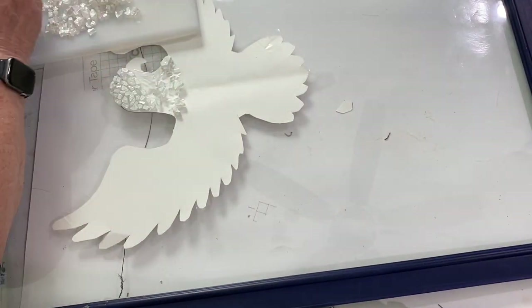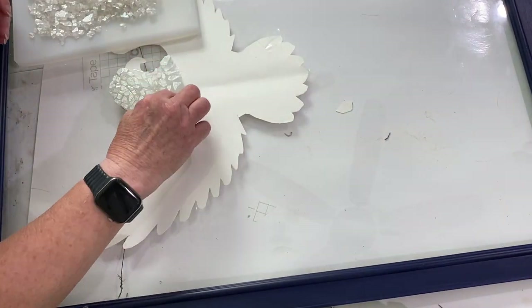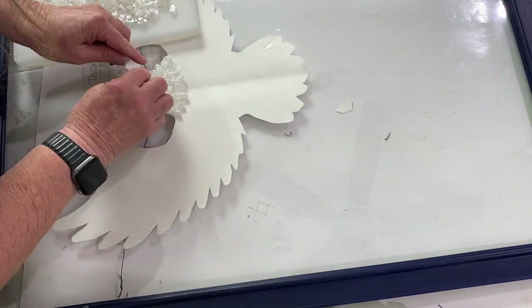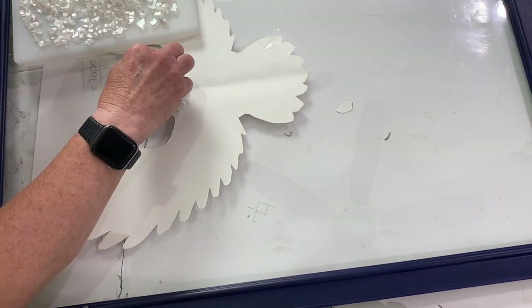I finished filling in the eagle's head putting one piece at a time and laying them flat. I saved the pointy ones for around the neck so it looks more like feathers. You'll see more what I mean once I put the blue on for the chest — the white will be more prominent.